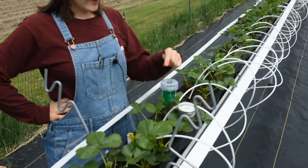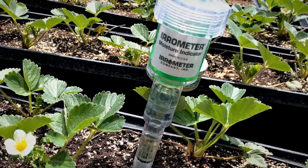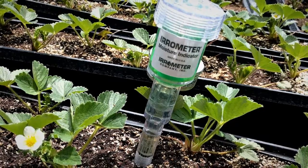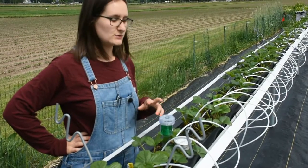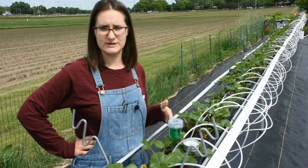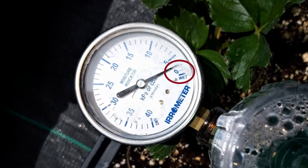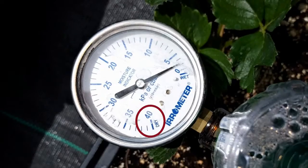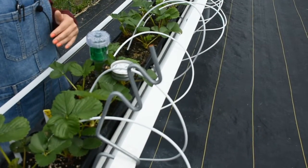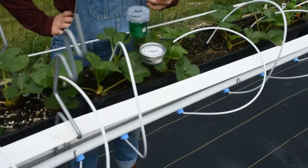This is called a tensiometer — I believe the brand name for this one is Irrometer. It essentially measures moisture down in the root zone to help guide when to water. There are more sophisticated systems that can attach to a timer and trigger fertilization automatically, but this one I just read by sight. Right now it's reading a four — zero means the media is completely saturated, and it goes up to 40 which is completely dry. So it could use a little water, maybe five minutes today rather than 10 or 20 if it were hotter and drier.